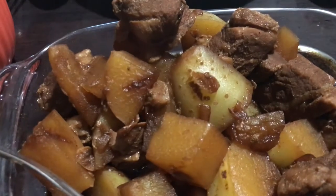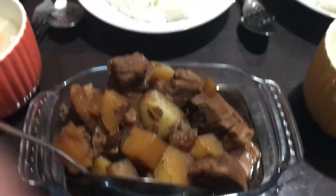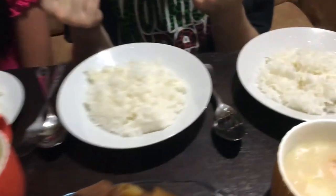A few moments later. All right guys, this is the finished product of the pork adobo — it smells delicious and I'm so hungry, my stomach's rumbling. Are you hungry? Yeah! We have rice, we have the adobo, and there's also kadiri crab soup — it's delicious!